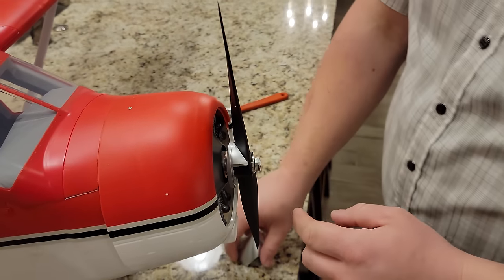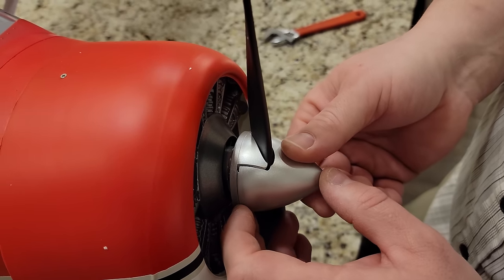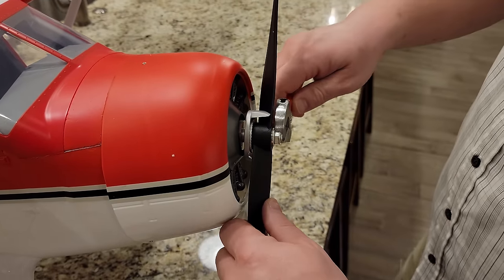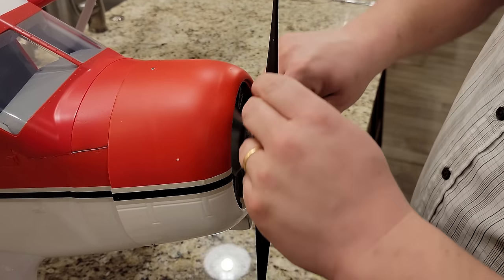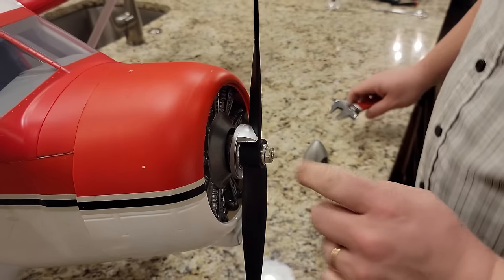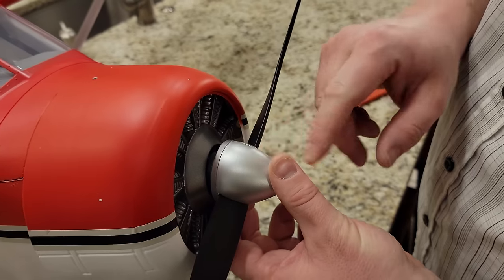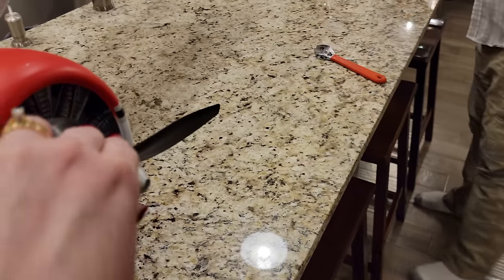I need to back the prop off a little bit — the leading edge of the wing won't allow the spinner to seat. Back it off just a hair and try to slide it on — there it goes. Backed it off just a hair and got lucky enough to get it on. Perfect fit — absolutely gorgeous. Camera crew is keeping a hand on it while I grab the long screw for the spinner center bolt.